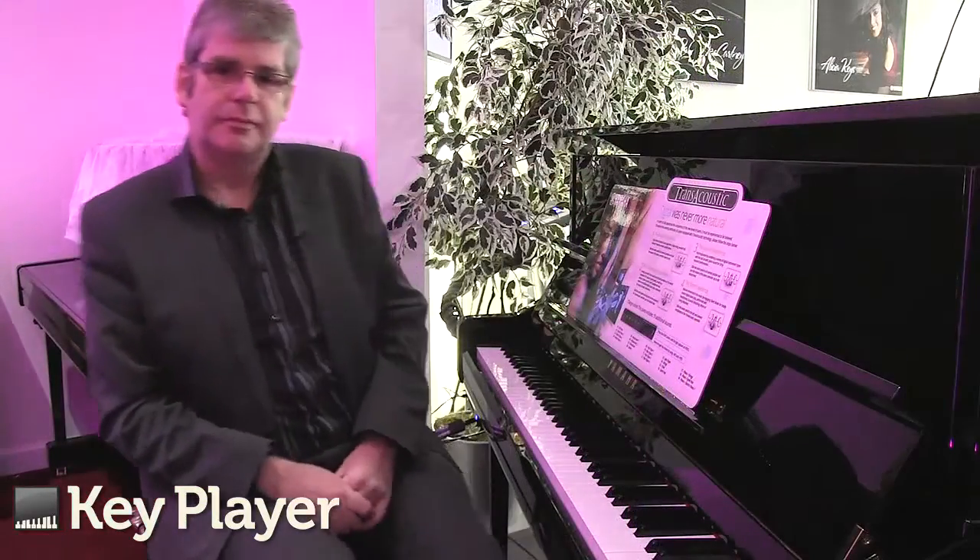It's possible to mix any of these digital sounds with the acoustic piano, allowing for fantastic sounds and fantastic variation on board this amazing instrument.